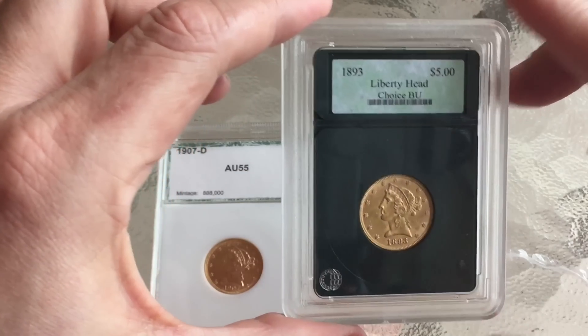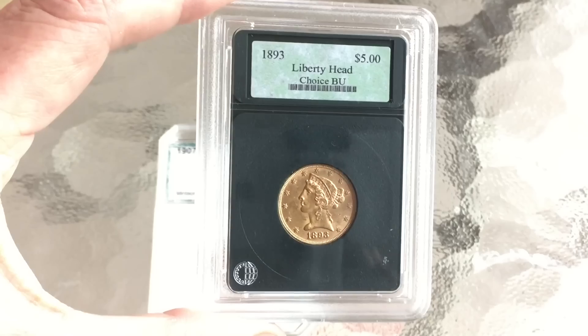I get intrigued sometimes by half eagles that are in strange holders and I figure it's sometimes better to pick up coins that have been put into strange holders than raw coins, because even if I don't really trust the grading on them, it's clear that somebody else at some stage has treasured these things. Coins that have been treasured can be a better buy than coins that have just been stuck in a bag somewhere and used as bullion.